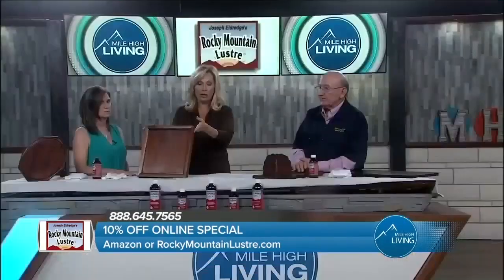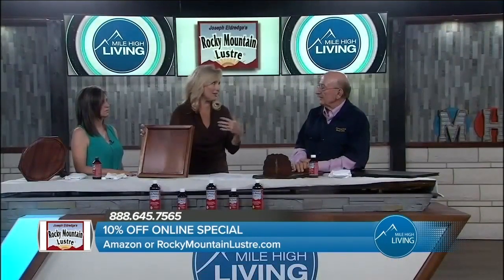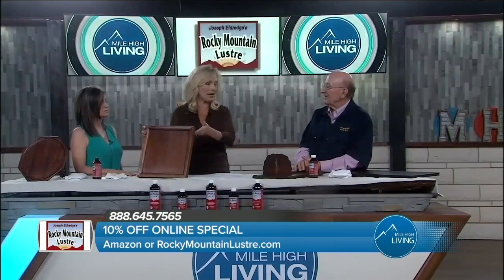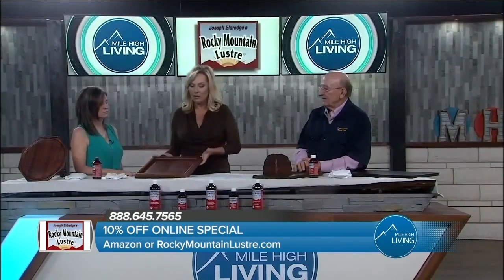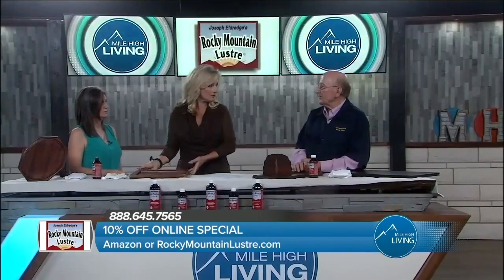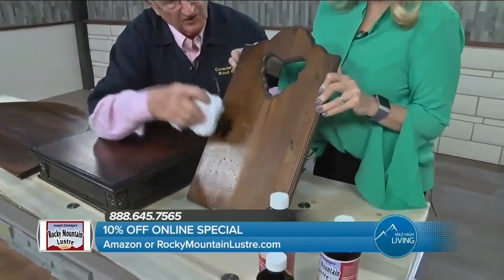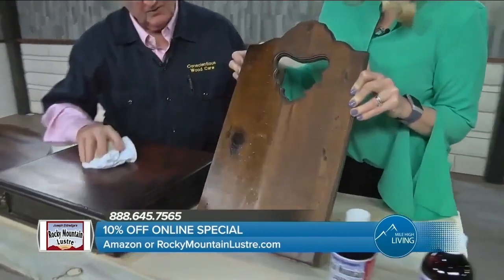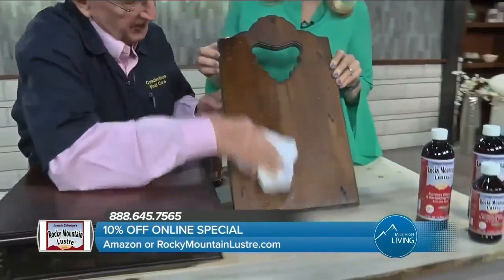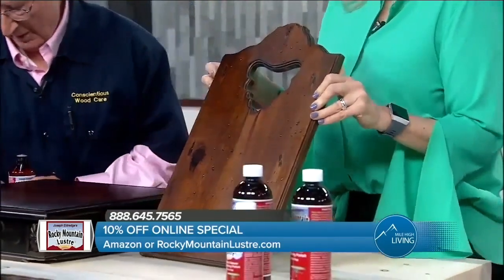How often should people use this? The majority of people use it about every six months — that's all you really need. In between, just take a dry rag and dust it; it doesn't need anything else in between. If after the first application you see a vast difference in your furniture, you can look at it again in maybe three months to feed it again. But the average is every six months.